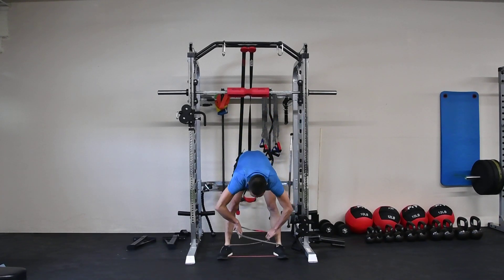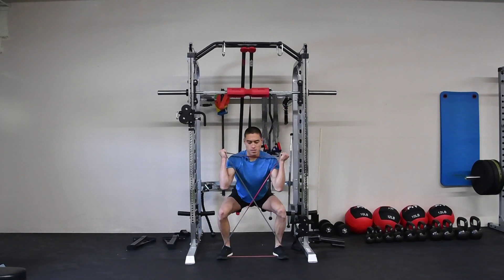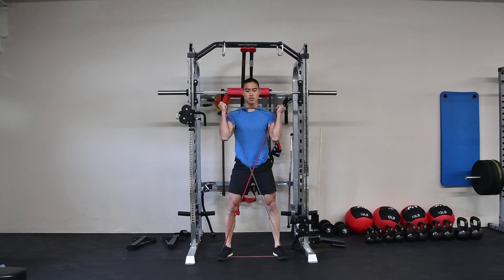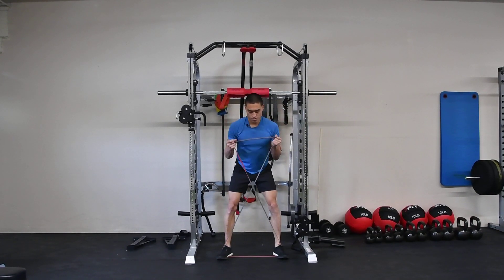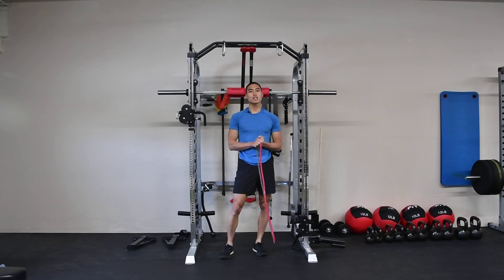If you need more tension, grab the band wider, and there we have our resistance band goblet squat.